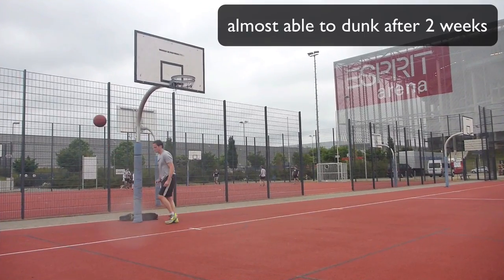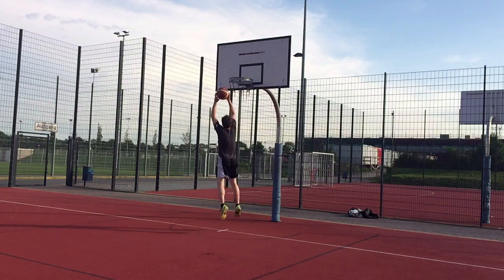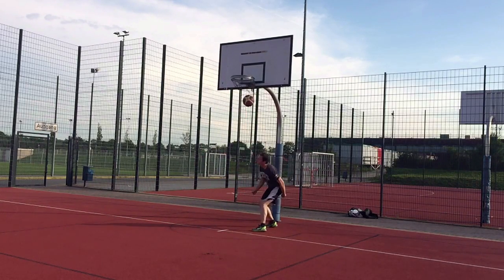I wasn't even able to make a progress video after week one because my legs were aching so badly. Week two was already a lot better as my body got more used to the workouts and the first results were really promising. During weeks three and four I really got into the groove of the training and could feel how I got more explosive each day. After week four, on a hot day with springy legs, I tried to dunk — missed the first three attempts, but on the fourth attempt I managed to make my first dunk. I couldn't believe it — after only four weeks of Wordshop.